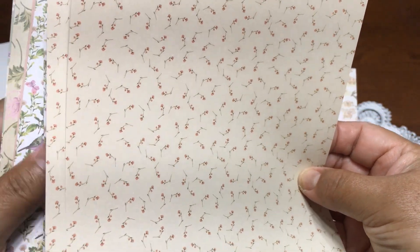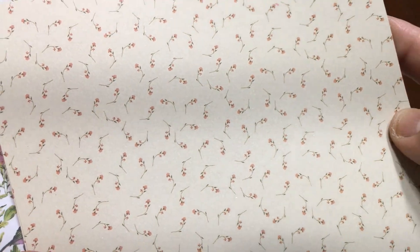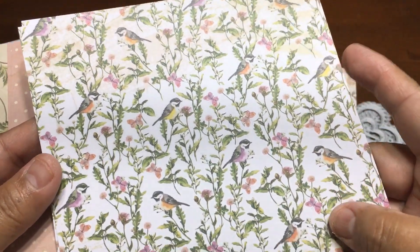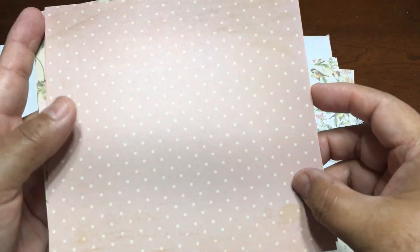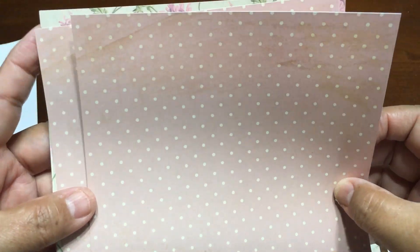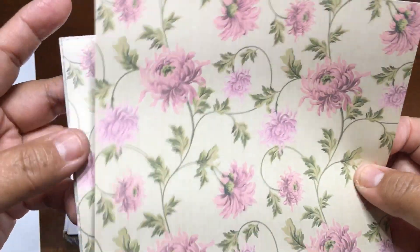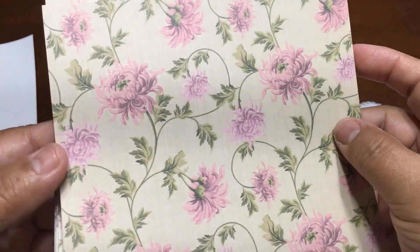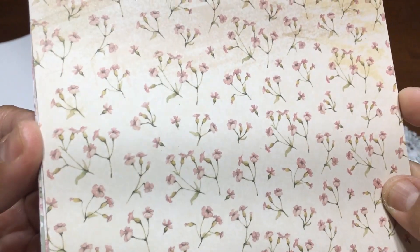This is so beautiful. This is like an ivory, and it's two of these with little tiny flowers. And then two of these with a lot of plants with birds — tiny birds — and it's perfect for making tags and this color just to give accent. This is like a peach color. Then this one, and this one that looks like a tan color. And again, another paper with little tiny flowers.